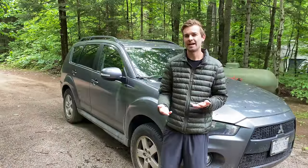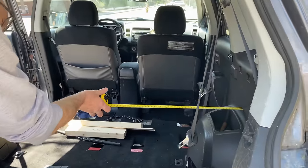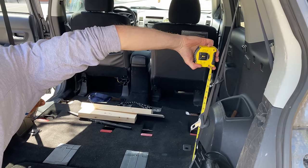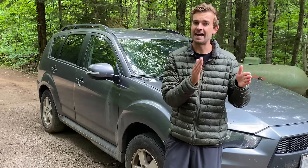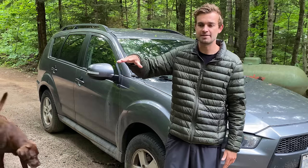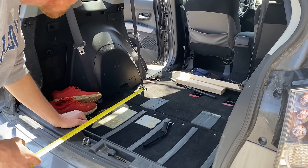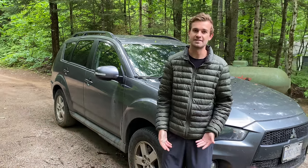Coming into this, we had two build ideas in mind. Option A was to build the platform above the wheel wells and maximize the sleeping space while maximizing storage underneath with two big drawers. Option B was to cut the sleeping platform in half and build some sort of counter or desk space on the other side. Ultimately we went with Option A, since there's going to be two of us sleeping in this thing a lot of the time, it just made more sense.